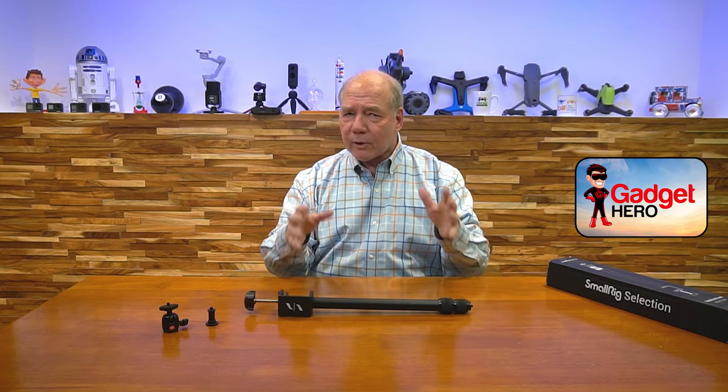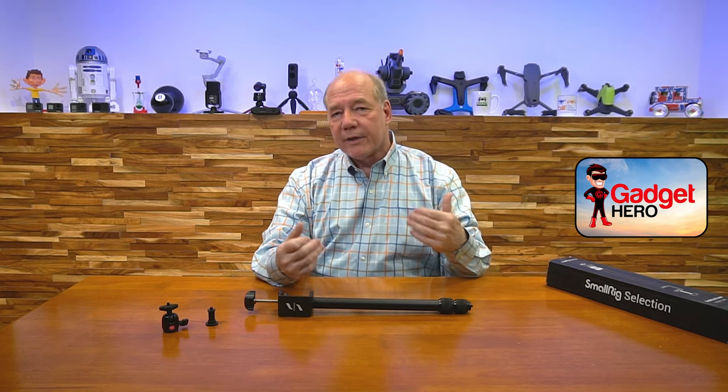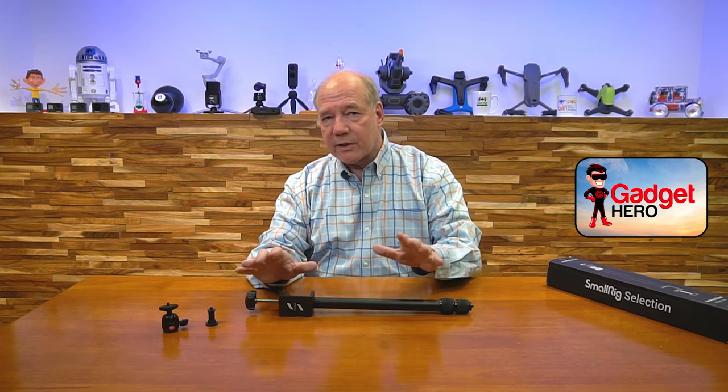If you're out there searching for a product like this, it can get really confusing because there are a lot of companies that make something that looks like this. But I can promise you this SmallRig product is better than most on the market. The company SmallRig has been around for a long time — I'm a huge fan — and they build high quality accessories for home recording, cameras, and video production. They've really taken this to the next level compared to a lot of other products on the market.